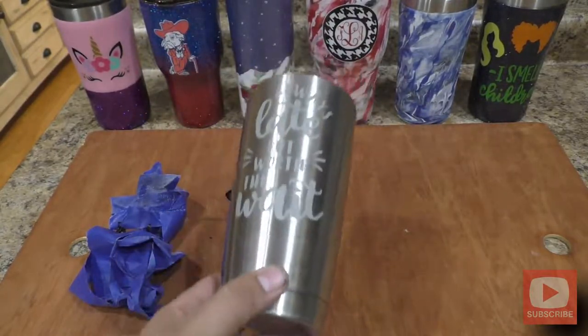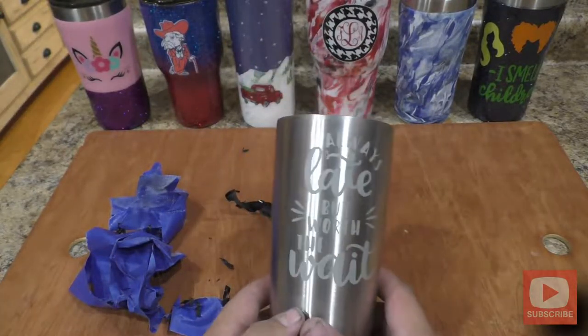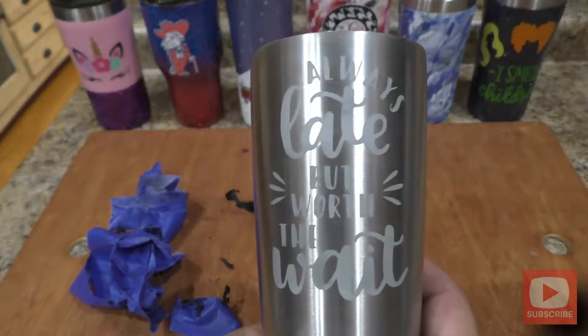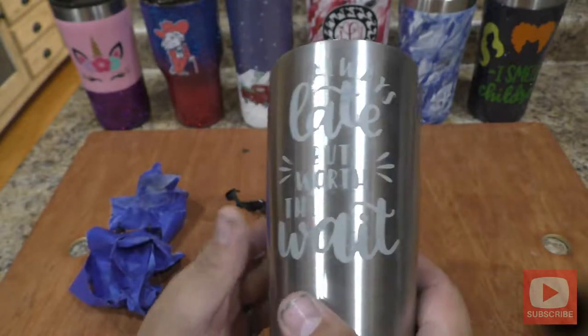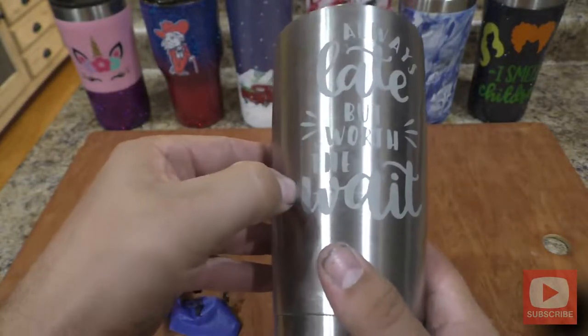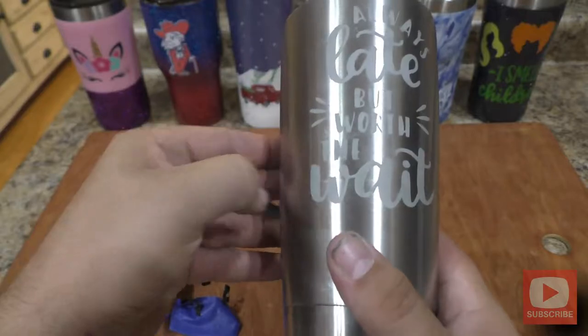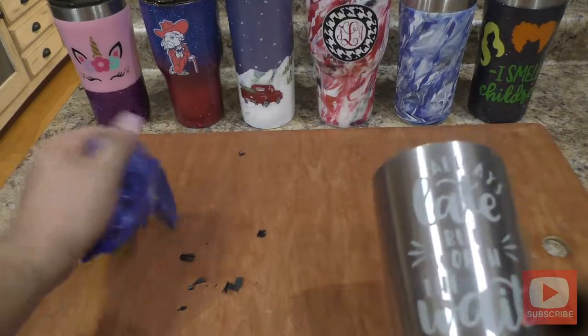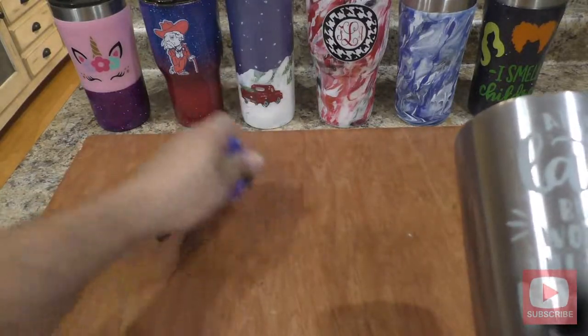I've gotten all the stubborn vinyl off and here's my etch. It turned out really well — I've got clean lines. This isn't going to rub off or wash off; it's going to be on there forever. You can use it on powder coated cups or painted cups and it's going to stand out a lot more. The only difference is during the stencil stage, you're going to have two layers of vinyl when you cut it out versus one.